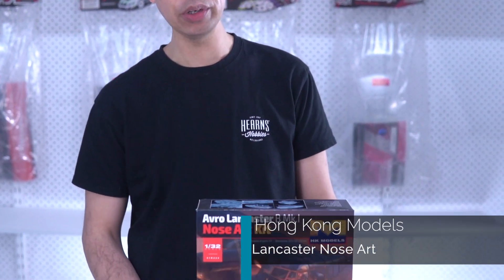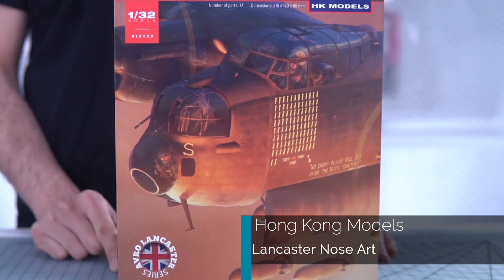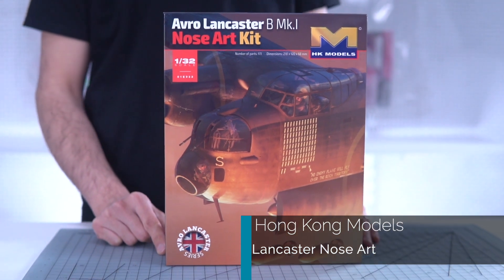Hello, I'm BJ from Burns and I'm going to be showing you the insides of the brand new Hong Kong Models nose eye kit for the Lancaster. They announced it some time ago and the Lancaster kit has been available for about a year and a bit now. It's been a very popular kit but not a lot of people have room for the full kit because the full kit wingspan is about one meter and the fuselage is 70 centimeters long. This particular kit is the front section — the cockpit — and they've made a new dolly so you can mount it up. Let's open it up and see what they give you.